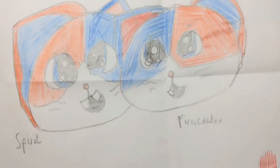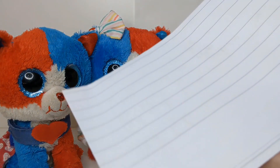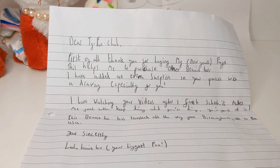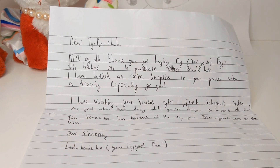First, I'm going to be looking at this drawing — and here it is, guys. Thank you so much, Lulu, it's absolutely gorgeous. And next is the letter. The letter starts off with: Dear Ty's Fan Club. First of all, thank you for buying my — now yours — Faye. This helps me to purchase other Beanie Boos. I'm so glad you can buy other Beanie Boos now. Then they go on to say: I've added an extra surprise in your parcel. Well, here is Harmony — thank you so much, Lulu. With a drawing especially for you — it is absolutely gorgeous.